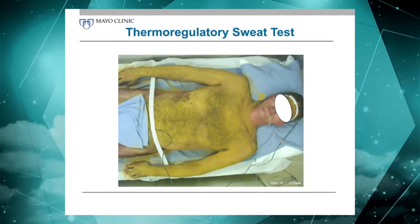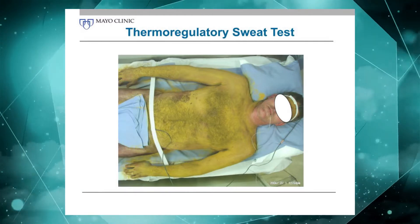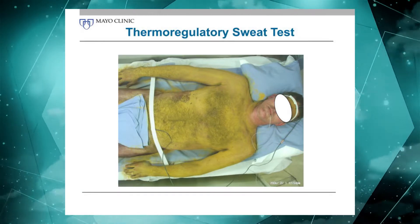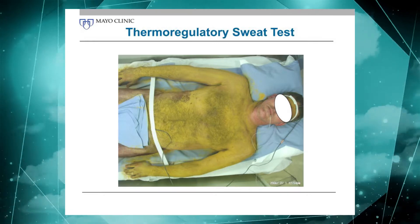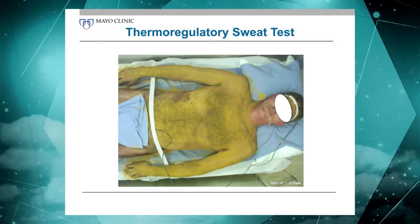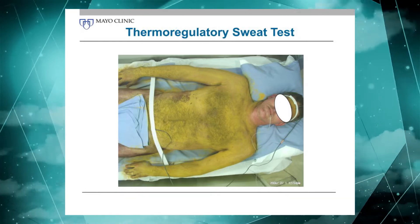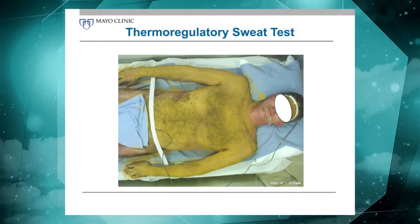This was the autonomic testing battery that we'll be demonstrating here. Just a few words about the thermoregulatory sweat test. This is a test we utilize at our institution extensively, about 2,000 tests a year, because we find it that helpful. It is a very labor-intensive, costly test, somewhat reserved for centers that have a special interest in the autonomic nervous system, but I want to demonstrate how helpful this test can be.